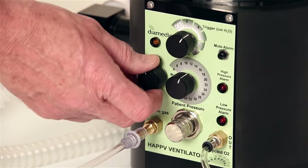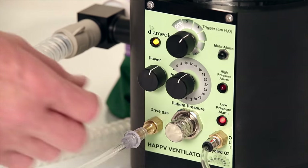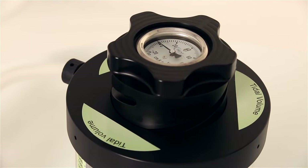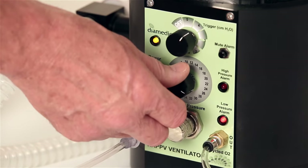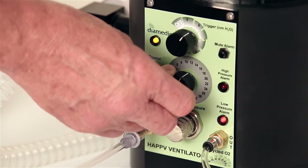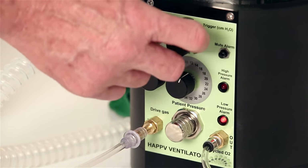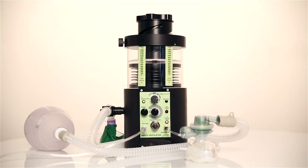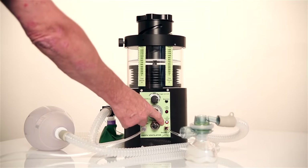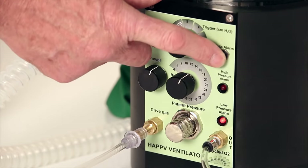There is an on-off control with a power-on light, and a patient pressure control with the pressure gauge mounted in the top of the Helix screw. There is a breaths per minute control that will provide a rate from 4 to 40 breaths per minute by simply turning it to the desired setting, and a triggered breathing control to assist weaning or to provide pressure support. There is an alarm for high pressure and low pressure or disconnect alarm, with a mute for the audible low pressure alarm.